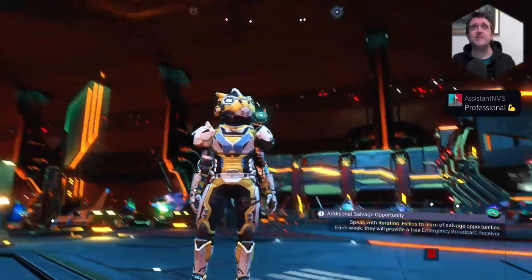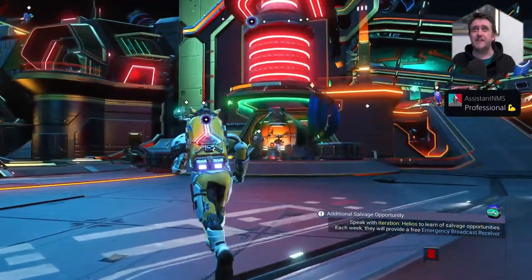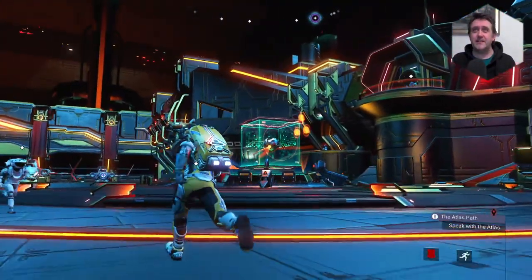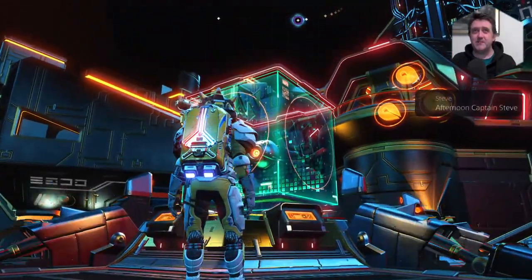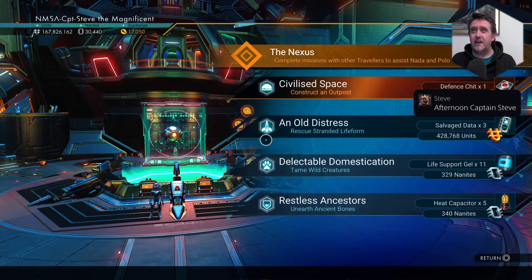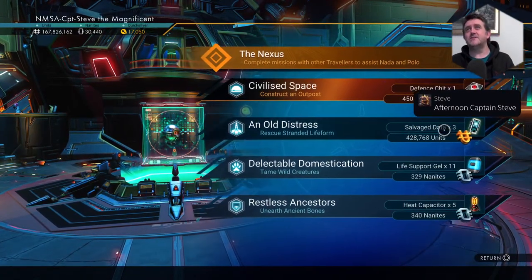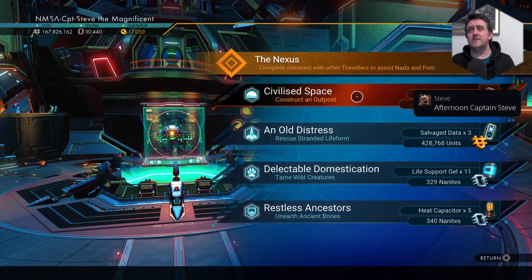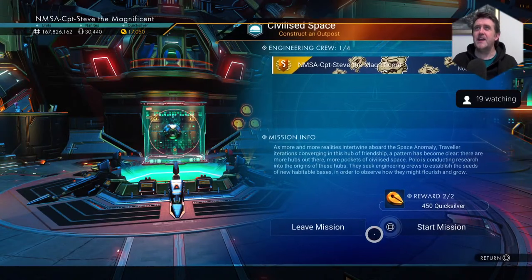Where the fudge did he come from? Freaking ninja down from the ceiling! Right, let's pick up a mission. Oh, we've got another Steve in the house — that's always good. Hello there, Steve. I did say I was going to do a mission. Construct an outpost — it gives me the longest mission to do in the world.